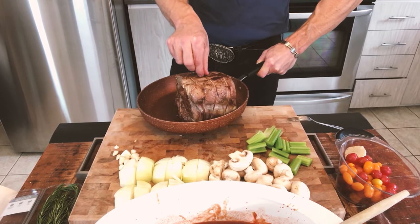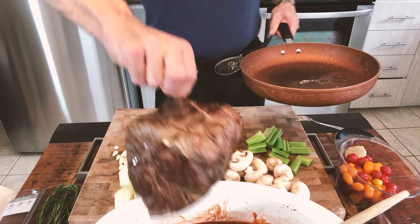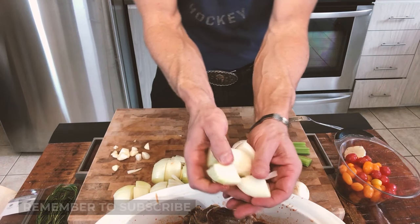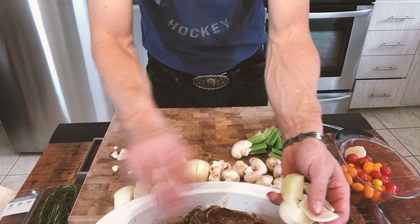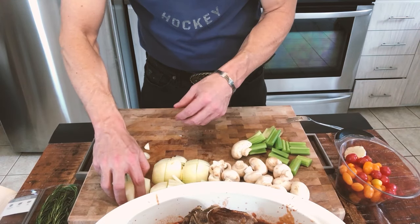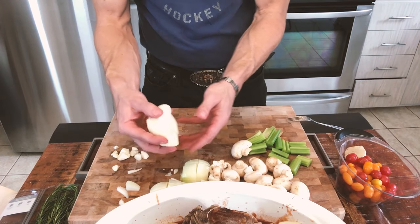Next I'm gonna drop my roast on top of the carrots in my pot and then I'll put the rest of my veggies in. I'm using three large onions — you can use red onions if you want, it doesn't really matter. Cut them in fairly large pieces because if they're too small, they just disappear. So large sizes is even better.